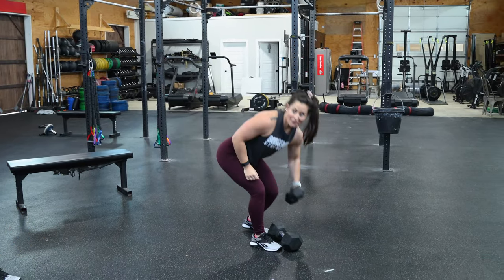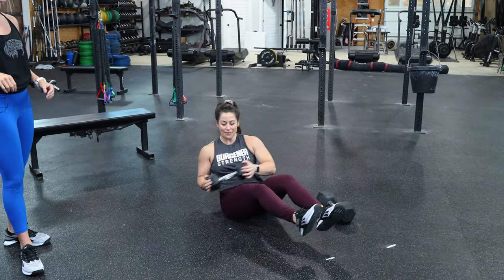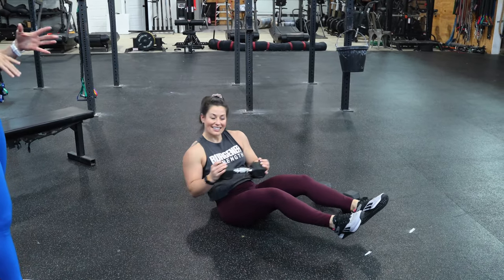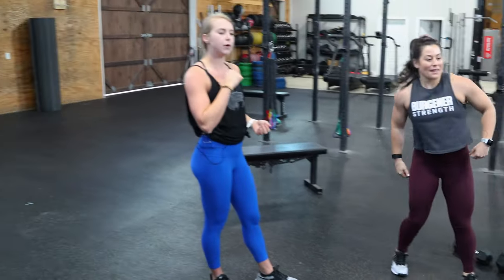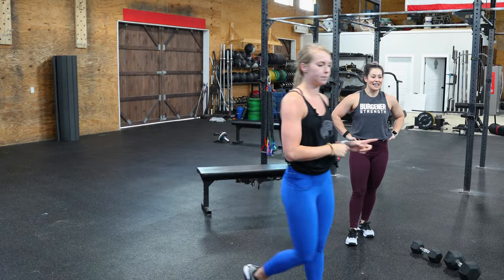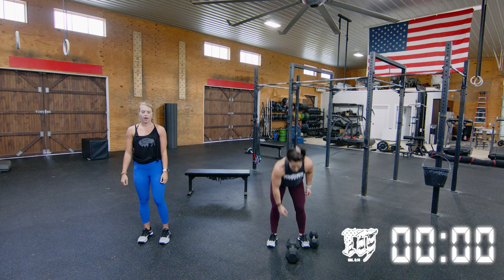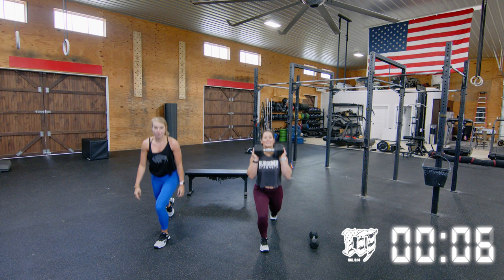Then Jen's going to drop the weight and we'll do 10 dumbbell Russian twists each side — your count can be one-one, two-two, or one through twenty — either way we get 10 each side. Go ahead and set your clock to 10 minutes. If you're following along with Jen, pick up your dumbbells; following with me, we're just getting right to it. Starting in five, four, three, two, one — go!